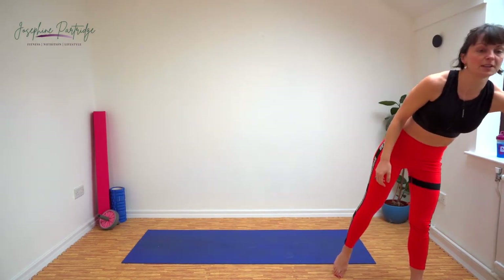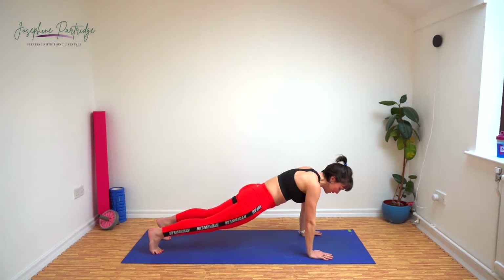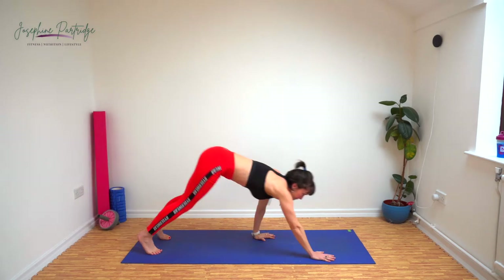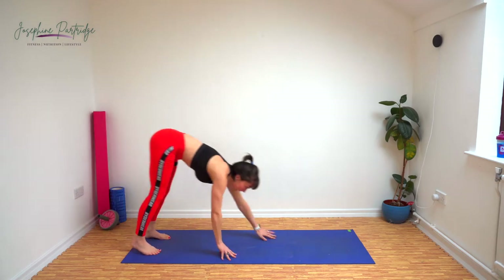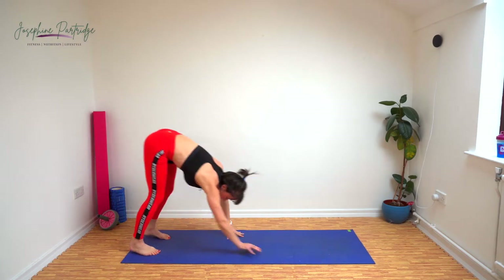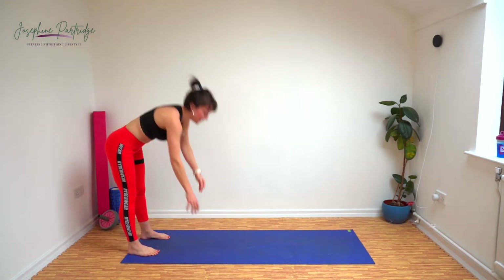We've got walkouts now. Come to one side of your mat, keeping your legs as straight as you can. We're going to walk out into a high plank position, allow your hips to drop so your abs engage, and then walk back up again. And this is still a HIIT session, so it's not a gentle walkout — we want to get as many reps in as we can in the time. Really speed your way through it.